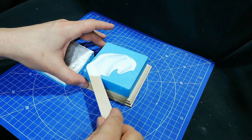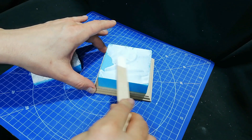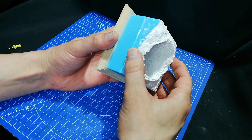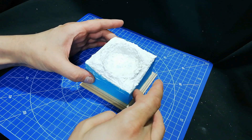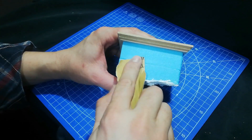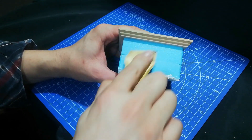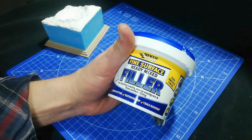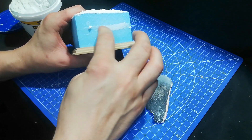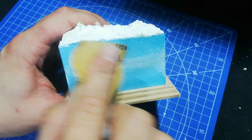Now I'm using some more stuff by the Hotwire Foam Factory which is some of their Foam Fusion glue, which is like a white glue but especially made for foam. Full disclosure - they're not paying me for any of this, they did give me that glue. They didn't give me the sculpting tool because I bought that originally, but they saw some of my videos and thought I might like to use some of their equipment. So they very kindly sent me some stuff to demonstrate and I'm very grateful for that - it is wonderful equipment. I'll be showing more of their stuff in future videos.